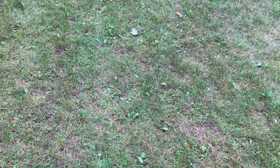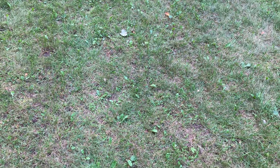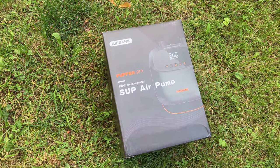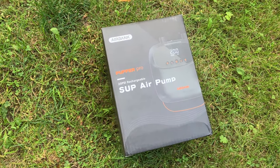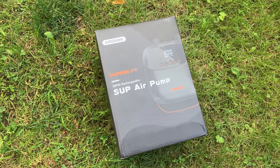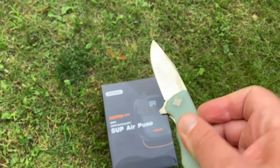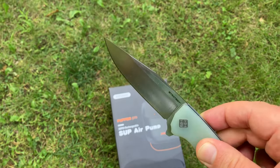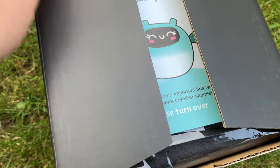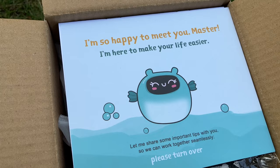Hello everyone and welcome back to another video presentation on reviews. Today we're looking at the AirBank Puffer Pro. We're going to be doing a little unboxing, see what's in there, and test it all out. As always, we use the El Casso strategy to open this up — it's an awesome knife.